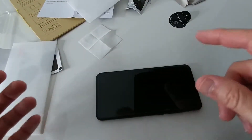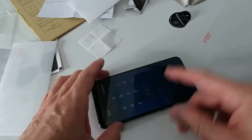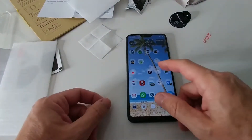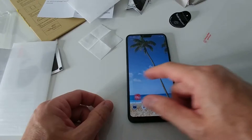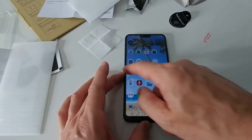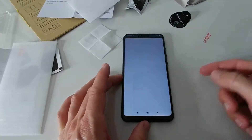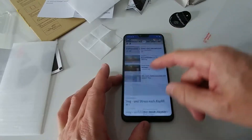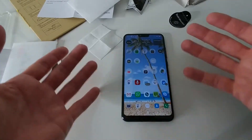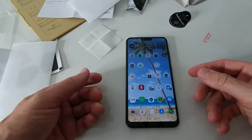The screen protector is visible of course, but I'll try to use it and see how well the screen still works. I'm doing a bit of swiping and there's no big problem. We go to a website — we can slide up and down easily and visibility is still perfect. If I didn't know there was a screen protector on it, I would not realize.